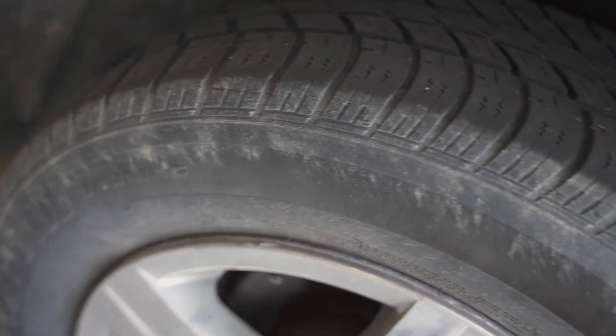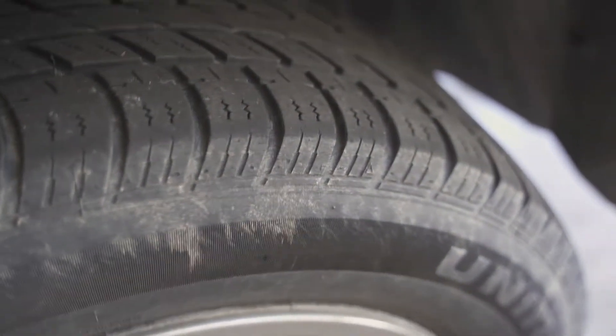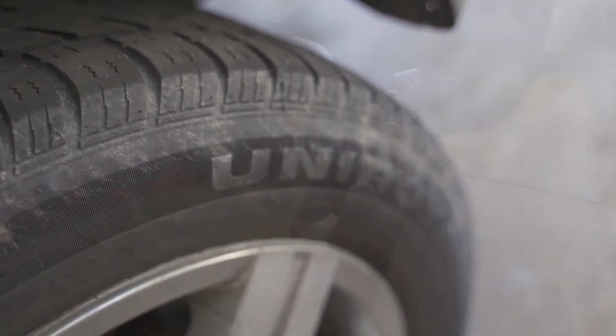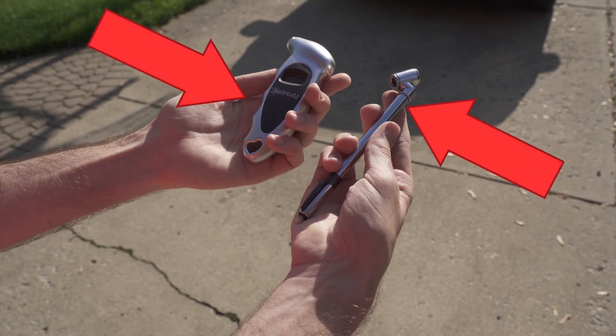Many companies recommend checking your tire pressure once a month, as having low tire pressure can result in damaged treads and possibly a flat tire. The first thing you need to do to check your tire pressure is acquire a tire pressure gauge. These can be digital, pencil style, or analog.